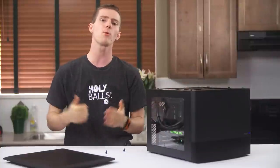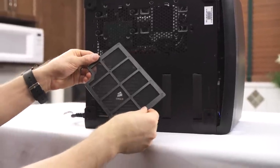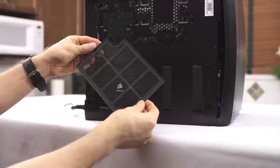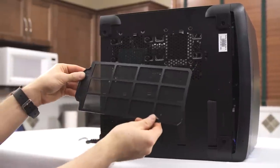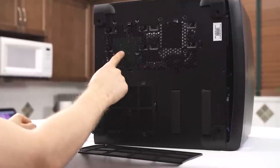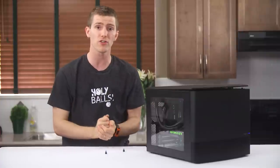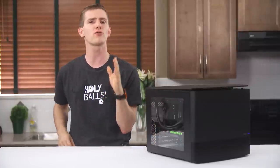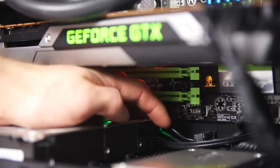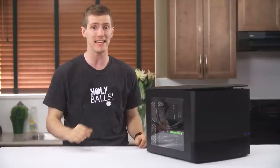On the bottom of the case are a couple more fan filters. It looks like Fractal expects this case to be configured for negative airflow, since one of them sits right under the power supply and the other sits kind of in the middle as a random extra filtered intake. There are a couple of drive mounts on top that can be used for three-and-a-half-inch or two-and-a-half-inch drives. The only complaint here was that the drives are so close to the bottom that many SATA power connectors will not fit very well, and there's only one cable management spot running to one of them.